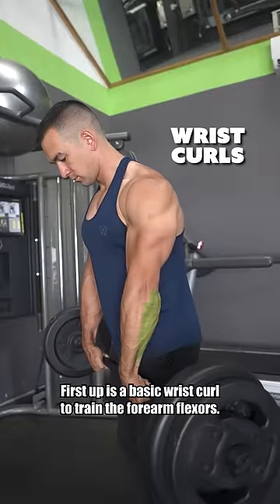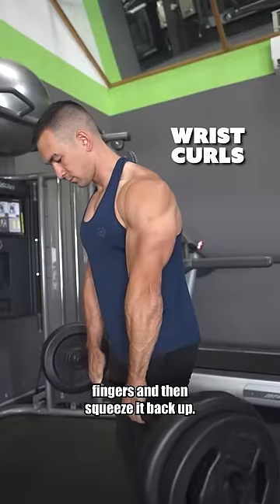First up is a basic wrist curl to train the forearm flexors. Just let the bar slowly roll down your fingers and then squeeze it back up.